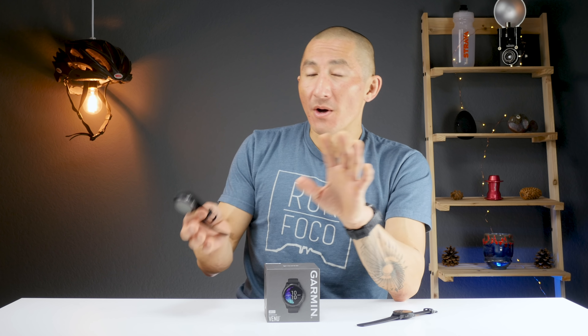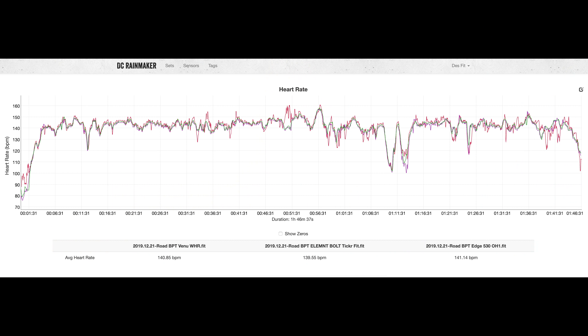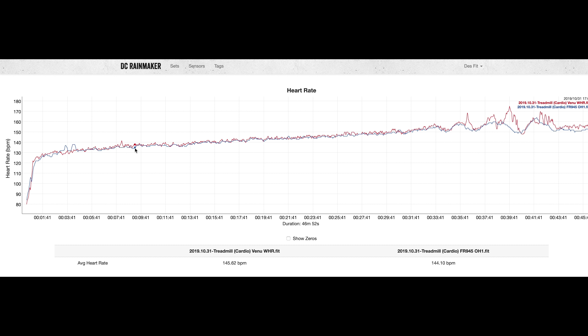For heart rate, in all the following examples I used an external chest heart rate strap as my main reference device, and on some examples also an external arm heart rate strap, as both are generally accurate sources. I'll be using the DC Rainmaker Analyzer tool to compare all data, with the Venu highlighted in red and reference devices in green and blue. On this run, things line up pretty well for the most part with just a few little hiccups, though I did have one run where I encountered some weirdness during intervals at the end.